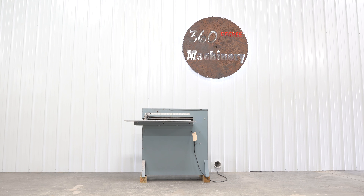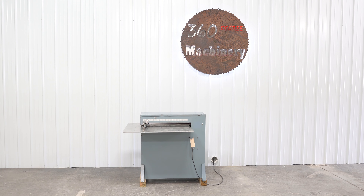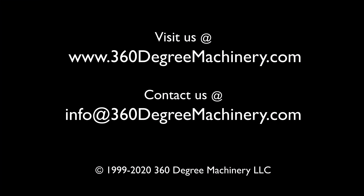If you have any questions or comments you can reach us at info@360degreemachinery.com. Again, thank you for tuning in to 360 Degree, helping you buy with confidence.